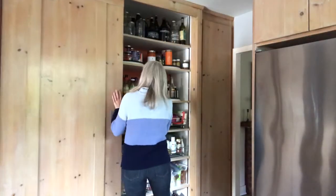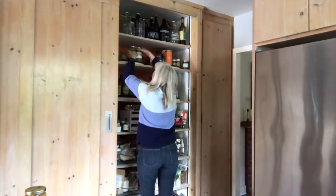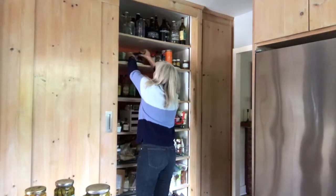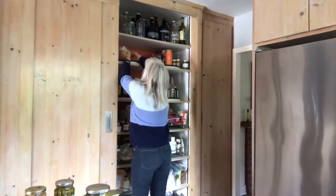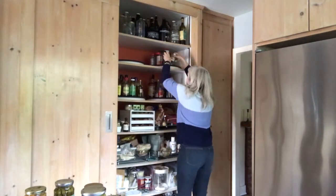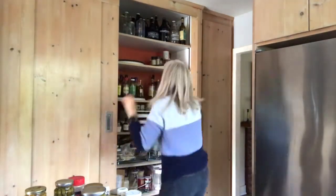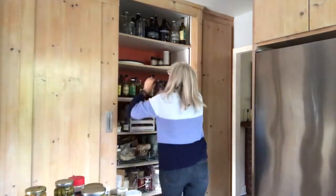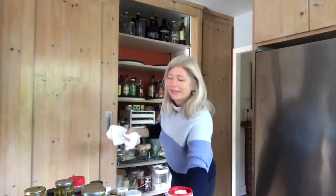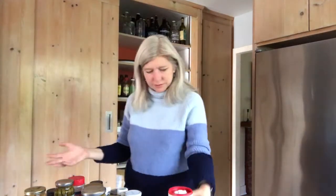Let's get started. First, remove everything from one shelf at a time. I have some lazy Susans that are handy for getting to things at the back of the shelves. Then wipe down the shelf if it needs it. Toss anything that is bad or empty, and donate anything that you don't want anymore but is still good.